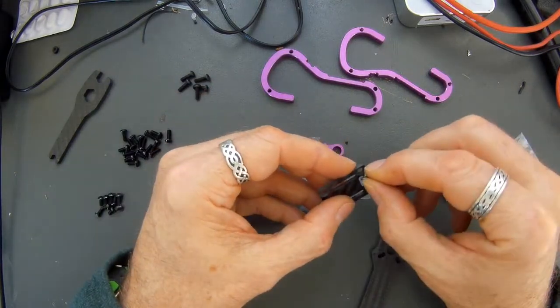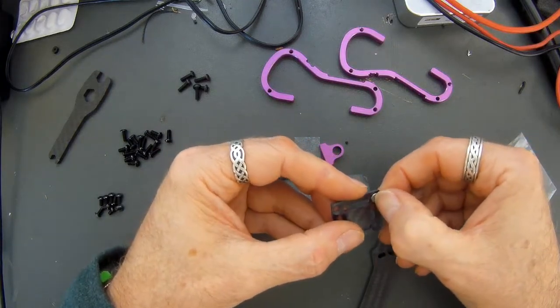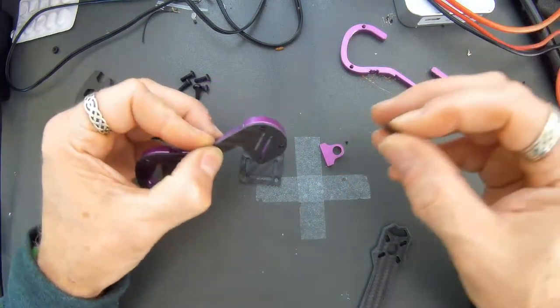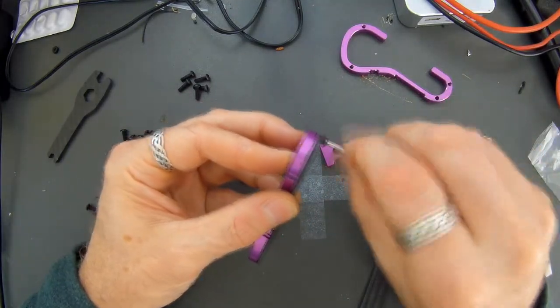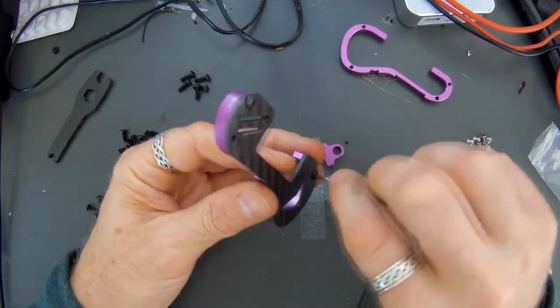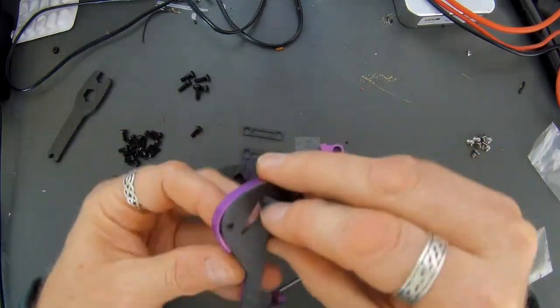Here we go, fitting the countersunk screw, and it sits lower than a regular screw but it's not flush. So here's the carbon side plate matching up against the aluminium frame. The rest of the video will basically be me just doing a quick fit together of the frame just to see what it looks like when it's built, and then just a quick comparison of this one against the real ACC frame.